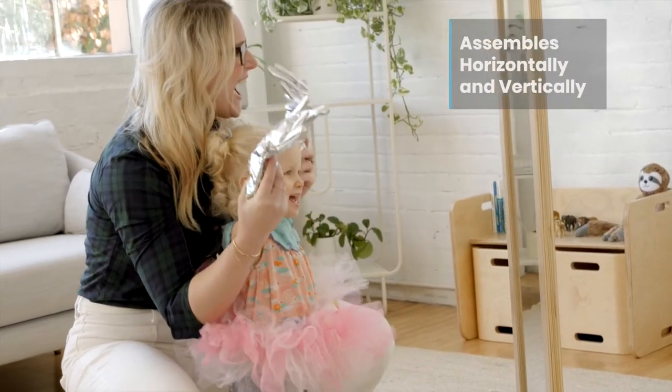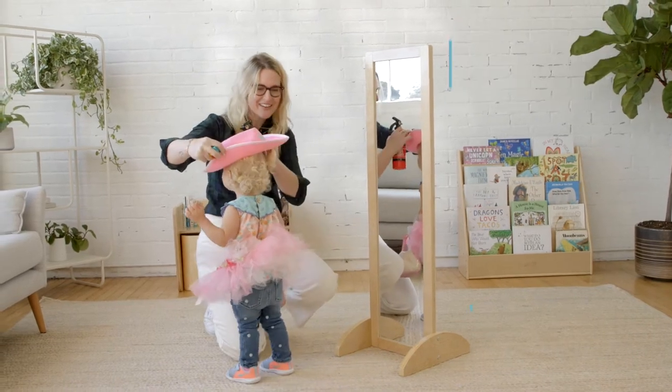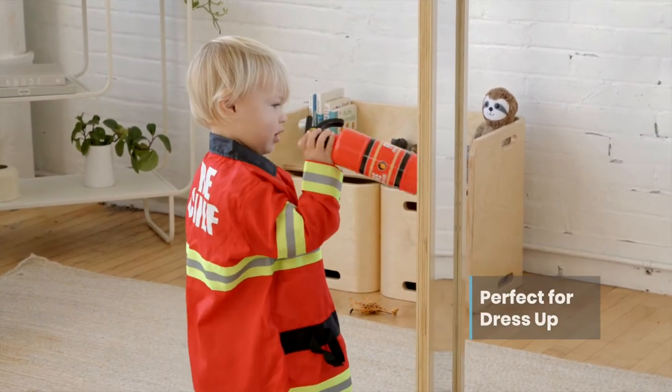As children get older, assemble vertically for independent dressing and dramatic playtime. Little ones will love to see themselves dressed up in this full-length mirror.